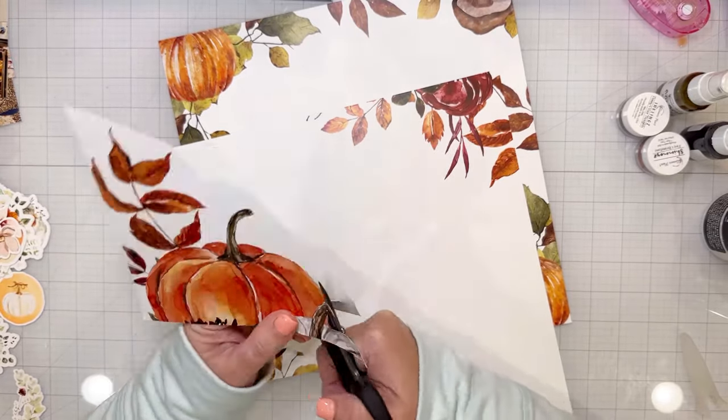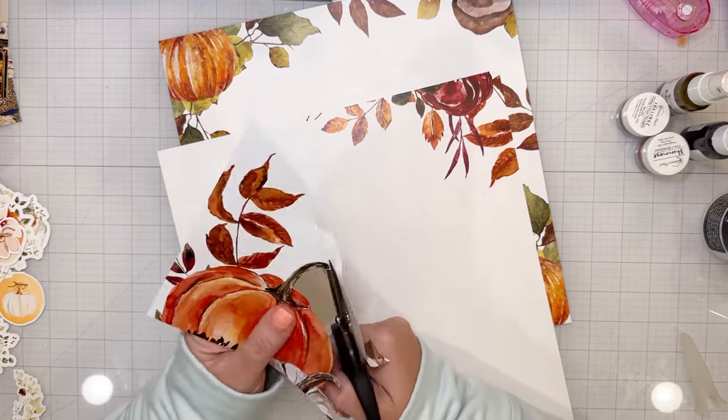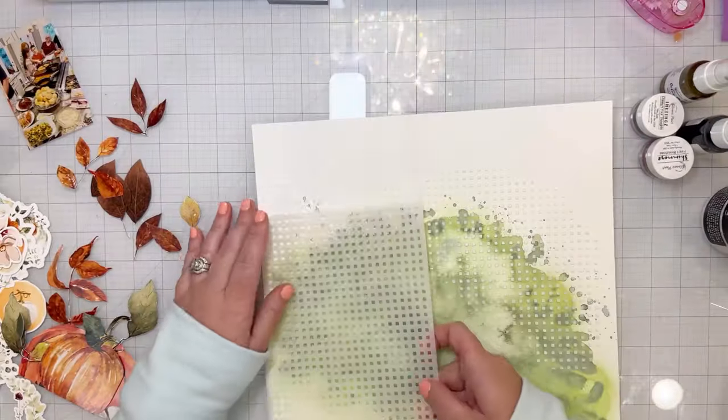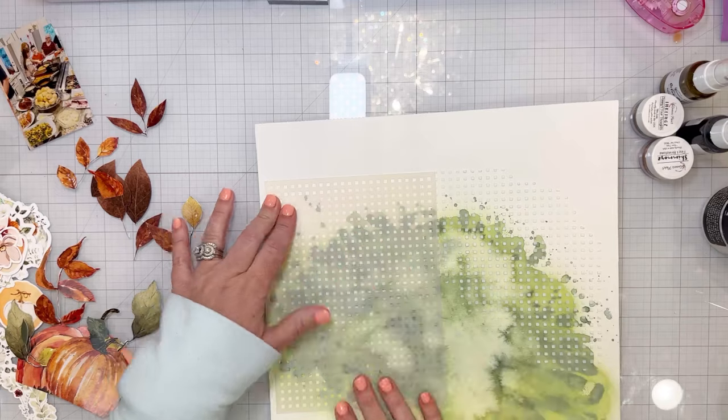Here I am fussy cutting pumpkins, leaves, and things from the patterned papers in the October color paper kits, which go along with the same colors. I did that off camera — I cut out a bunch of things.